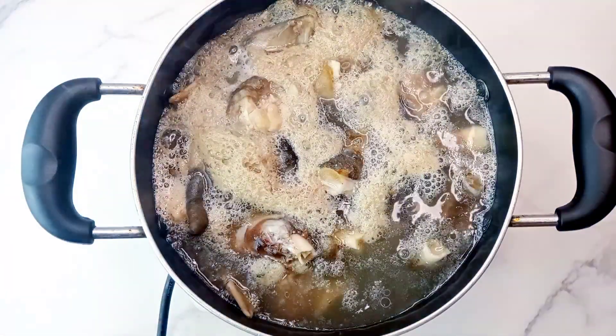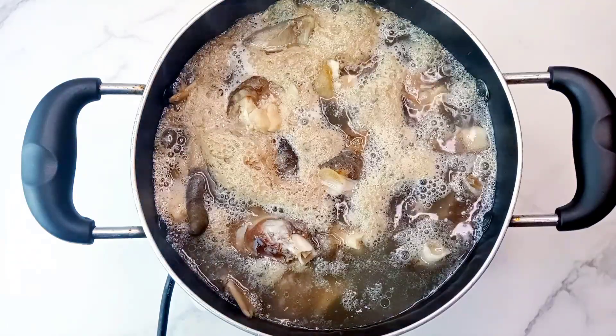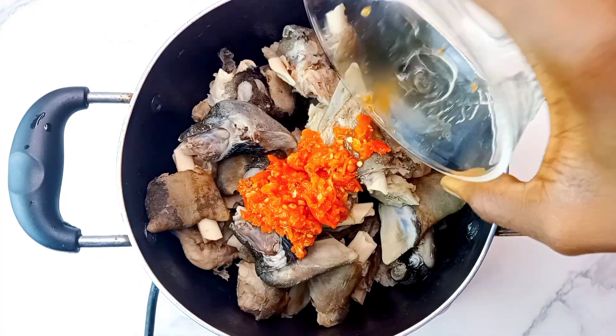I always love to do this because it just helps me get rid of the bad smell. As you can see, the water and the foam doesn't look good, so this is what you want to ensure you discard. So I'll just rinse that for about three times.